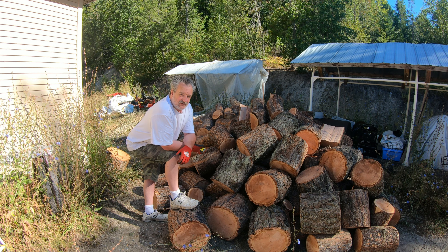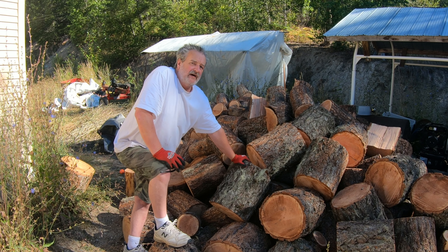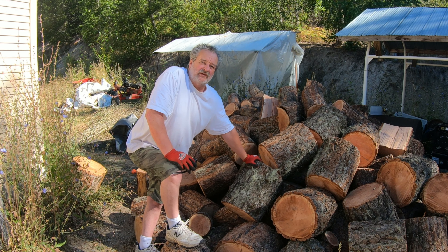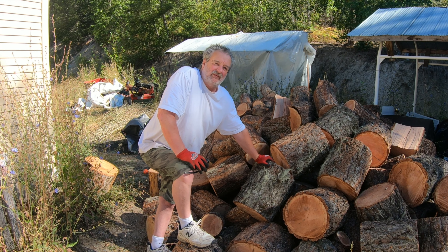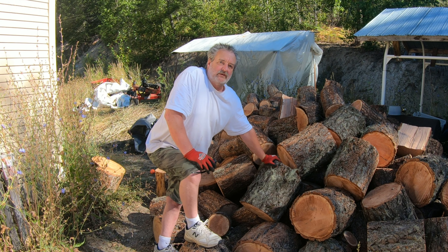Douglas fir is one of the best woods to burn. It would be between Douglas fir and birch for me. Birch is nice but it's really dense and heavy, and it doesn't split nicely — splitting and stacking birch is more difficult. This fir splits and stacks nicely. However, it probably doesn't produce as much heat as birch, but they're close, so it doesn't really matter.